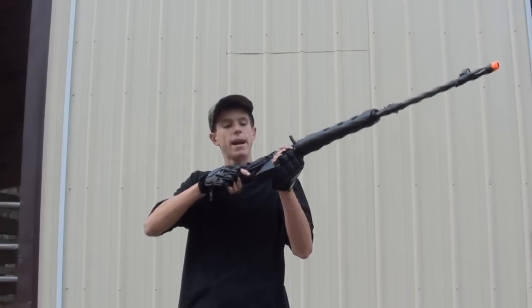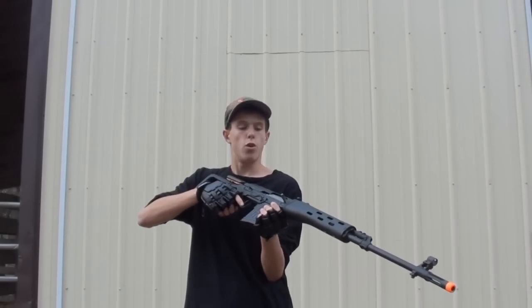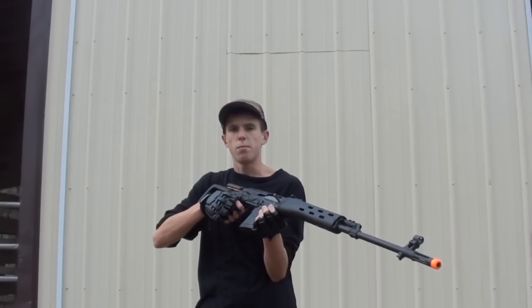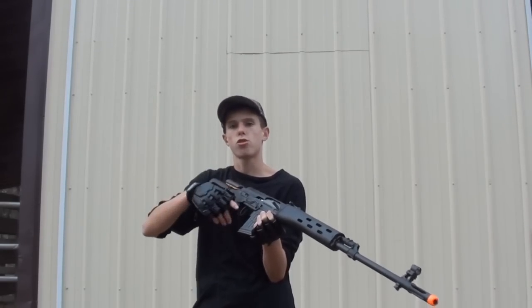I've got a 90-round mid-cap magazine loaded up with TSD 0.2 gram BBs. Let's get in there and chrono. One other thing, guys — the bolt on this gun is very, very stiff. Hard to pull back with that M150 in there, so my apologies if it does take me a while to cock this gun during the chrono. Let's get into this chrono.